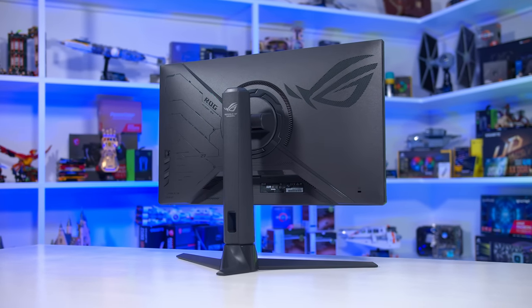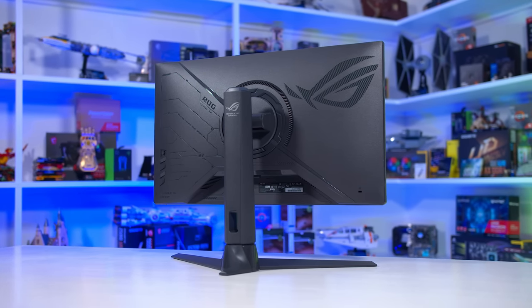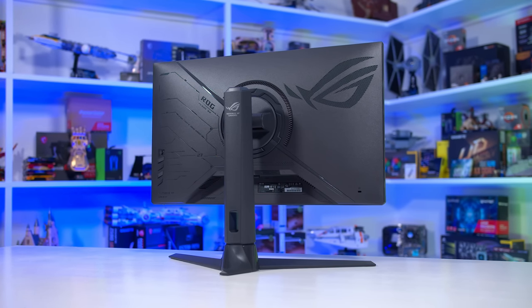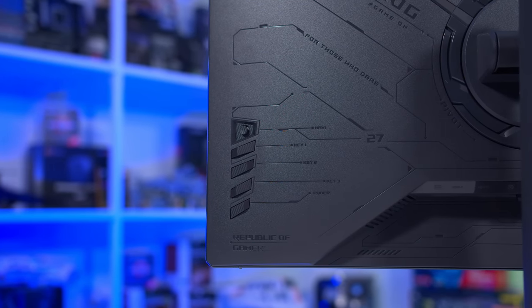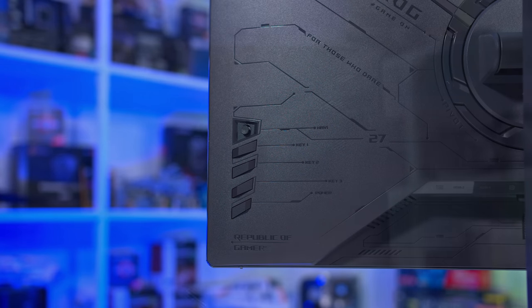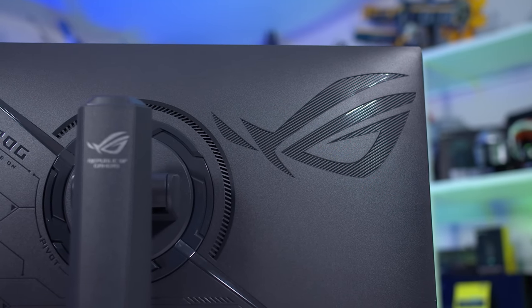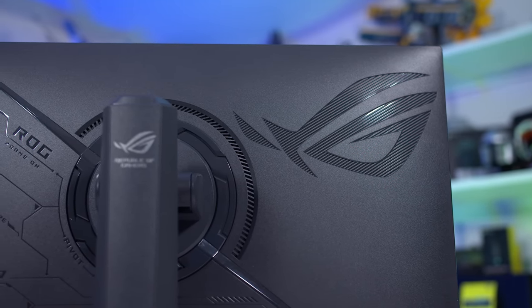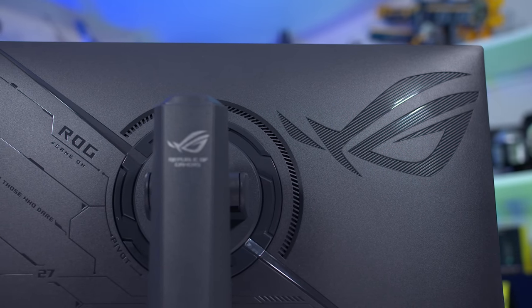As an ASUS ROG product, we are getting a variation of their classic gamer monitor design. It's not identical to other products, but it's pretty similar, with angular patterns and vents on the rear, PCB tray-style design elements, and the thick stand pillar with three-pronged legs. The main difference compared to ROG Swift products is the elimination of RGB LED lighting — there are no RGB LEDs here on the Strix, but that's a good thing as far as I'm concerned.